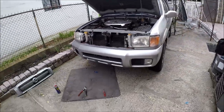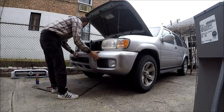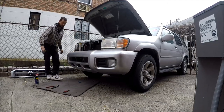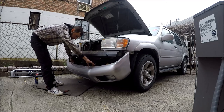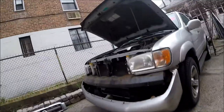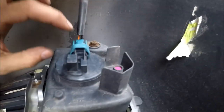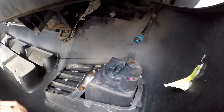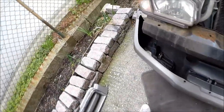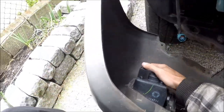Now at last we can take the bumper off. What you have to do next is disconnect the lights. To do so, press the blue middle insert and pull the connector out. Here's the other one — just press on the middle piece and pull, and it comes out like that.